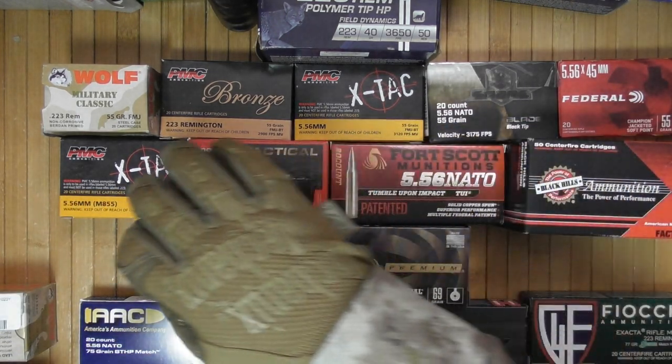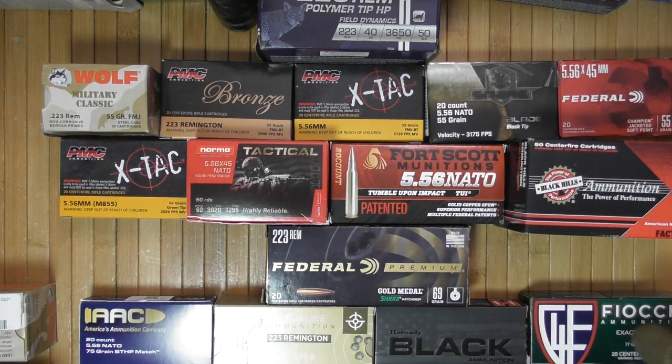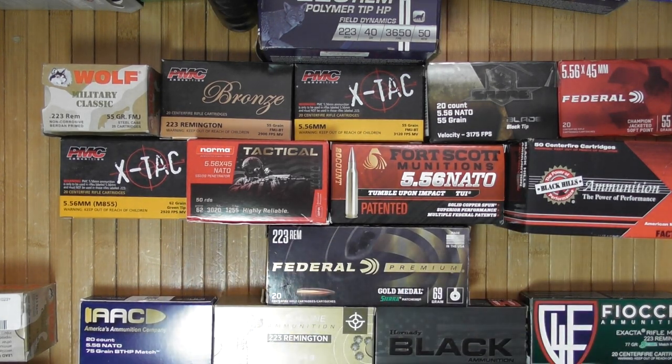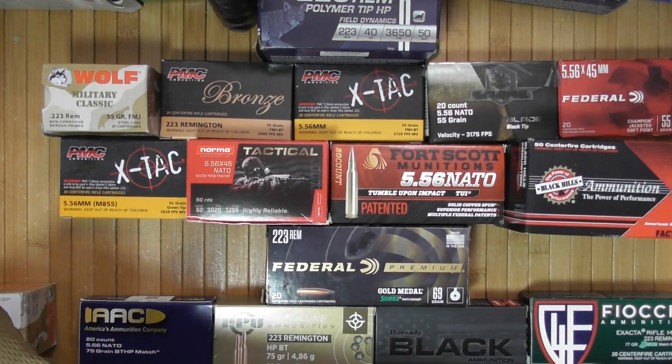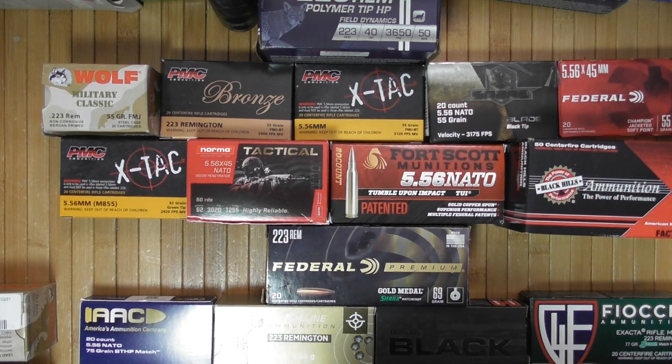62 grain is slightly heavier and kind of medium ground. Then you're talking about 68, 69, 75, 77, and heavier — these are for longer distances and are often more accurate because they're built as match ammunition. The lighter ones are for closer-distance self-defense, because it's very hard to justify self-defense beyond 100 yards since you can literally escape. I'm not a lawyer, so treat it as that.